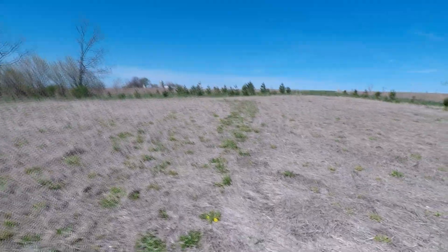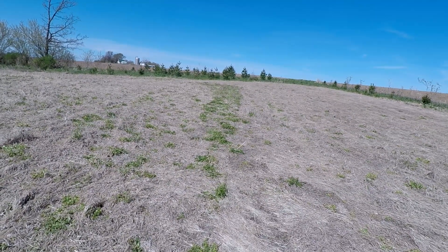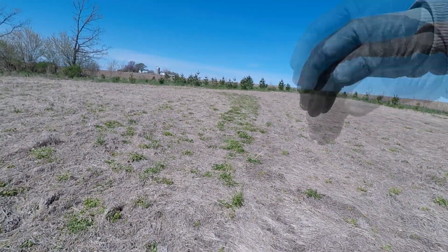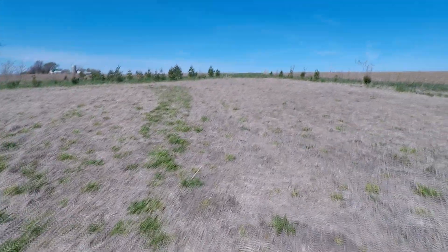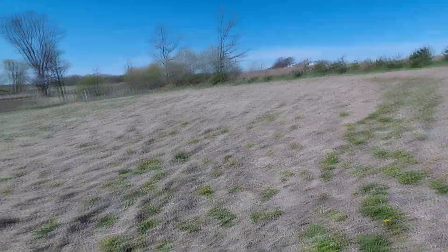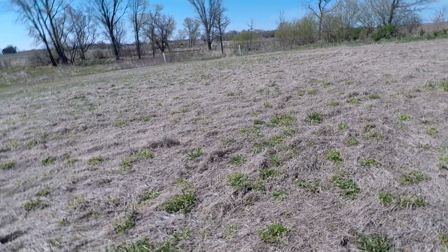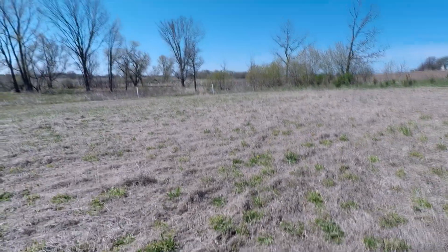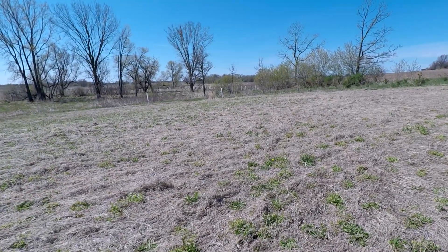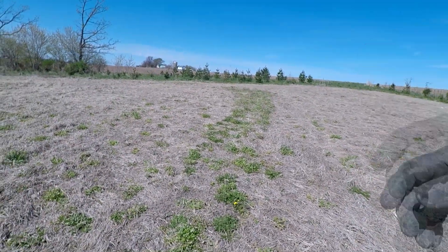I wanted to show you one more thing regarding the simazine application I did about three weeks ago. Right up here you can see this green strip — that's an area I missed with the sprayer. You can see it's like the perfect width of a pass where I turned left, and that gives you a pretty good indication of what the simazine does. Some of this field was already green when I applied simazine — and since simazine acts as a pre-emergent, it keeps weeds from coming up, but once they're already up it's not going to do anything. That's probably why this field is worse than that first field. Proof is in the pudding as far as using simazine — you can really see how much it helps.